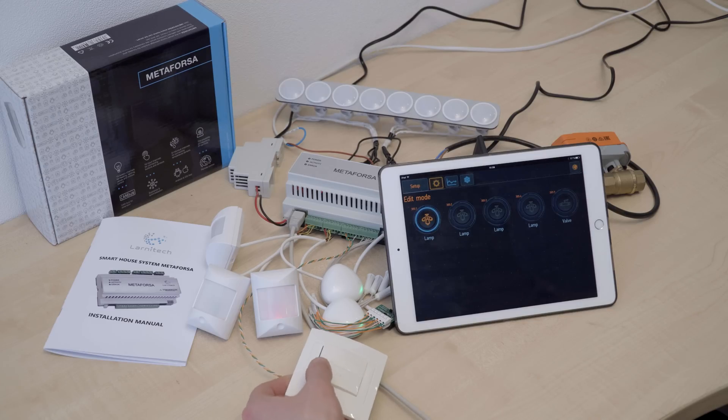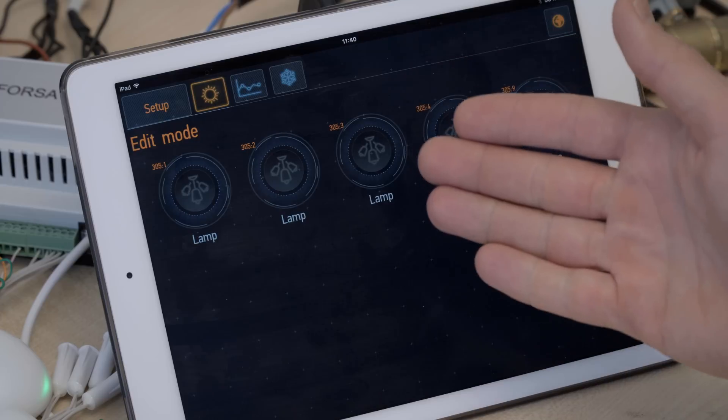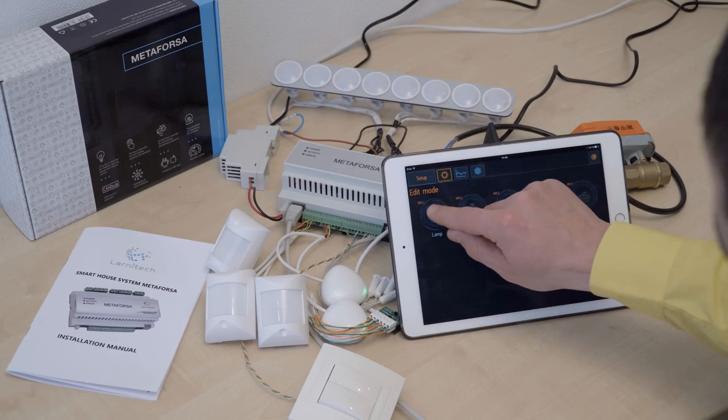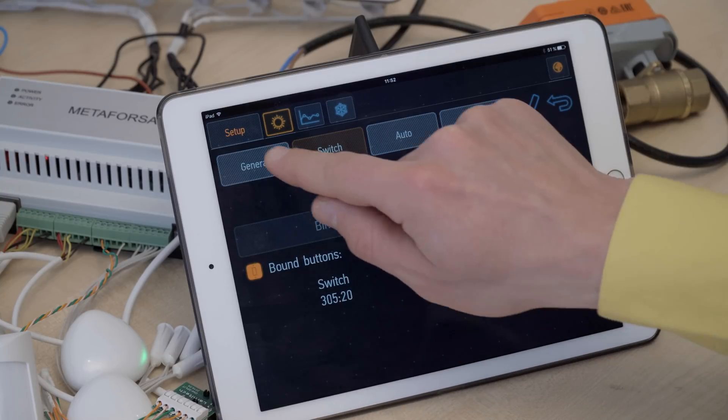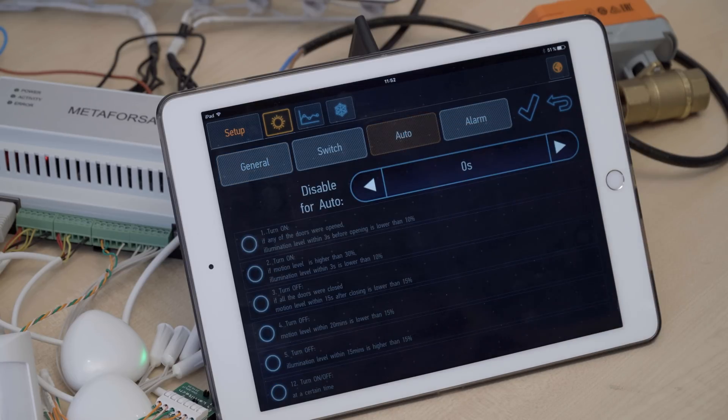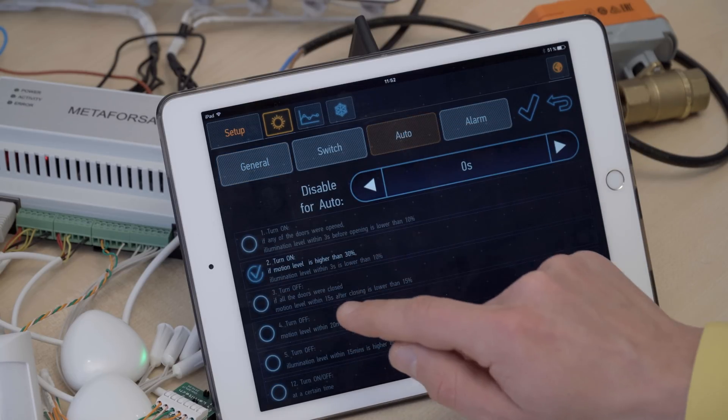And instantly we're able to control it, whether from the tablet or from switches. There are more things that you can do in the edit mode. Let's go to the settings of this first lamp again. In the general section, we can choose the icon from the ones available, and we can change the name of the device.